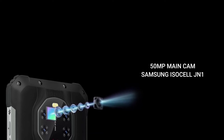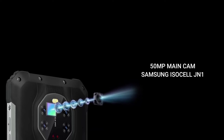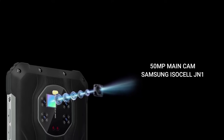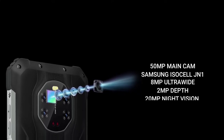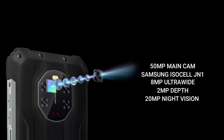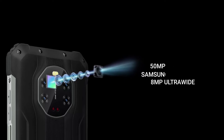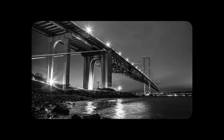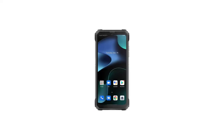The BL8800 also has an 8-megapixel ultra-wide camera, a 2-megapixel depth camera, and a 20-megapixel night vision camera. The night vision camera allows you to take photos and record videos in complete darkness. As a reminder, there are lots of other rugged devices with night vision cameras, so this is nothing new. The phone also has a 16-megapixel front camera.